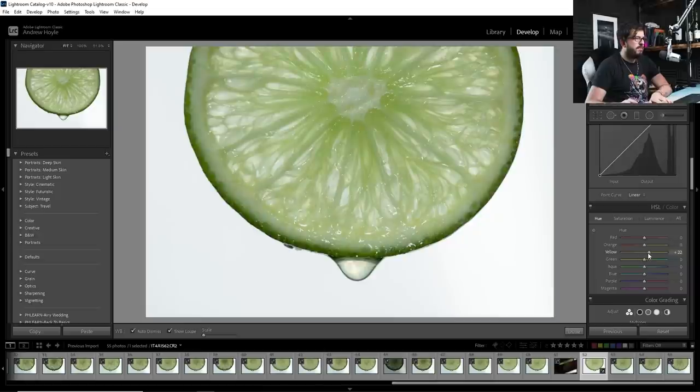Going into hues, I drag the yellow up slightly because it's a little bit sickly yellow, and this is a lime — I want everything to look nice and emerald green. I'm also going to drag the green, which is a little yellowy-green right now, just not too much because you can go very weird with it. Starting at zero and gradually moving it up to around plus 15 is all we need for a nice green tone. Maybe a little less, about plus 12.